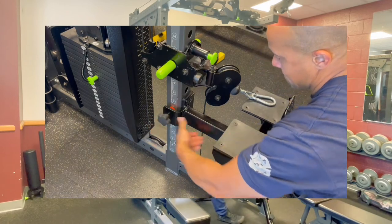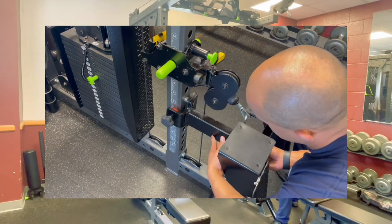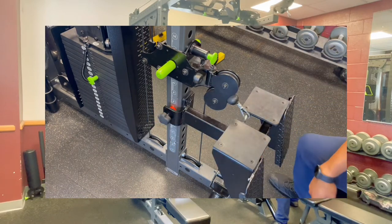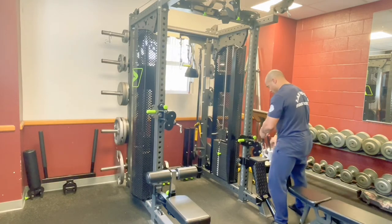Right now I have it set at a seven, but this one's going to go right behind the cable from the pulley, slide right in and then lock it in place with this panel here on the side. And this is going to be for your seated row movements.